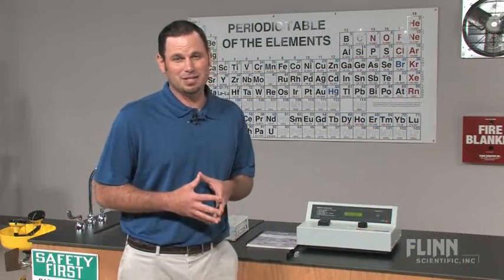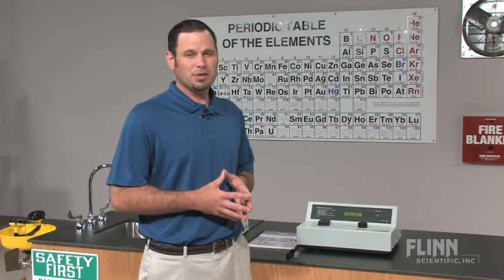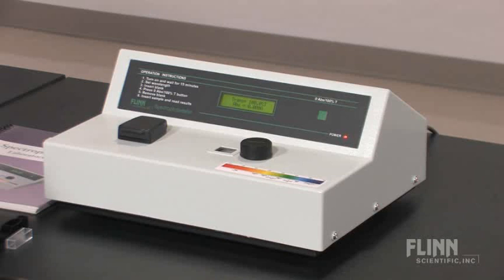I want to introduce you to the easy to use and economical Flinn Scientific spectrophotometer. This unit features a one-button simple operation. It has 0% absorbance and 100% T all together at once.